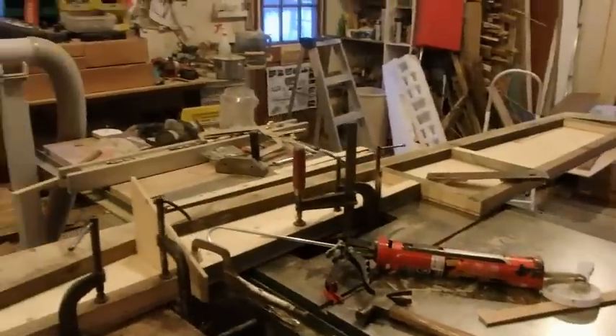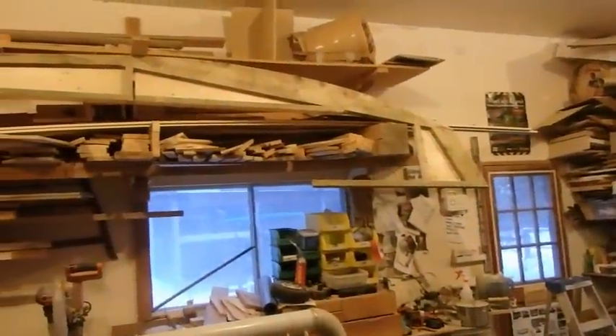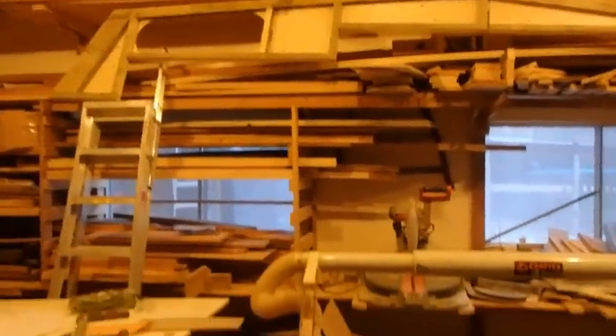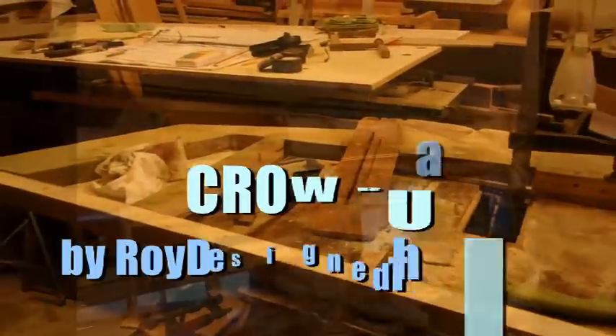Looking pretty good — that's an opinion kind of thing, right? There's the one I hung up on the rafters. That's D telling me it's time to go — we have a dinner thing, so let's go.